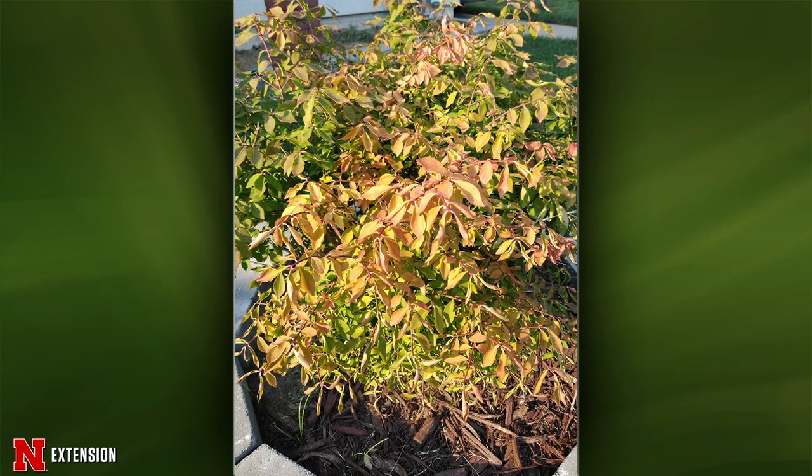Finally, a question about a winged euonymus with yellowy multicolored leaves and distorted growth. Jeff wonders if it's a pathology issue — some sort of disease — or herbicide damage. When you see that kind of yellowy, multicolored, distorted growth, a sample would be good in this case.